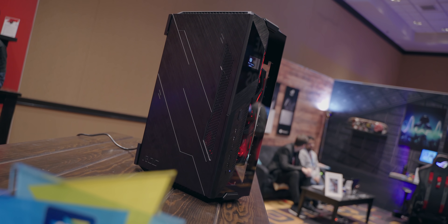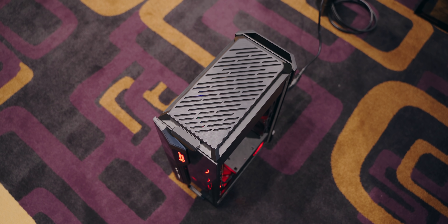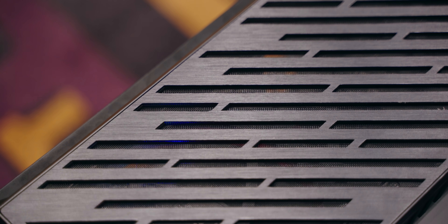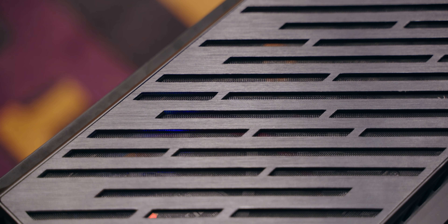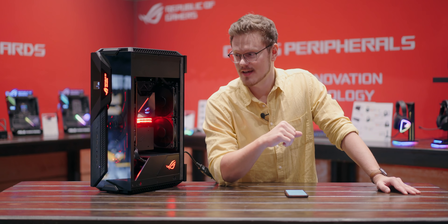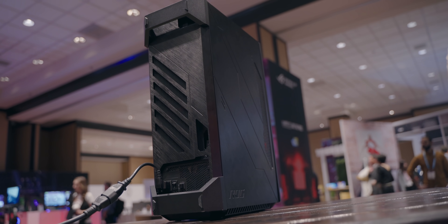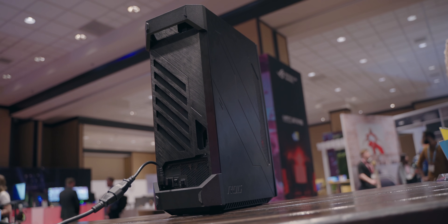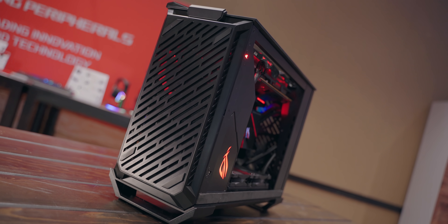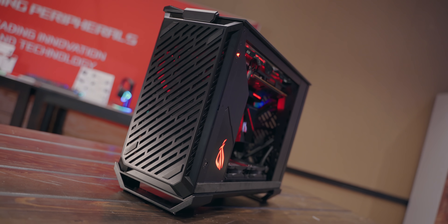The one thing that this case reminds me of, outside of having very ROG complexity and dynamics in terms of the paneling and the little shapes here and there, is if you guys are into sci-fi and if you watched The Expanse — that thing looks like the spaceship the Rosinante, especially from the back with that beautiful aluminum design. This is something I thought of when I first saw the case from the rear.